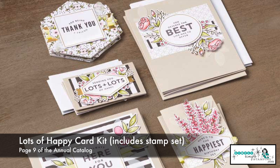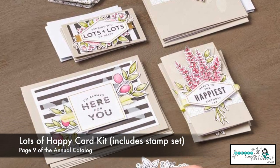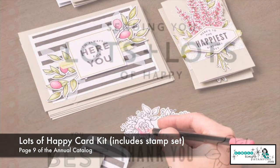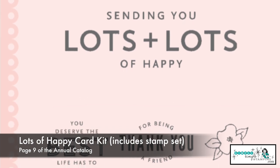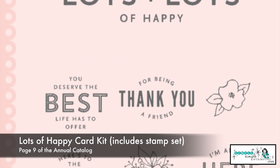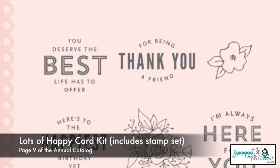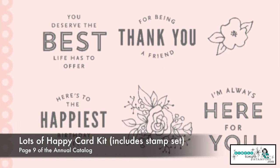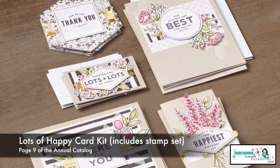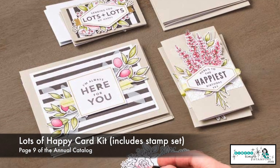Here's another project kit. It's called Lots of Happy. This one has some really great sentiments plus a couple of floral images in it. So we have: you deserve the best, thank you, I'm here for you always, here's to the happiest birthday ever. We've got lots of sentiments that are going to cover a lot of different occasions. We have some very simple images. This kit in particular actually comes with the colored pencils for you to color everything in, and it also comes with an ink spot. So that is great. They are always ready.